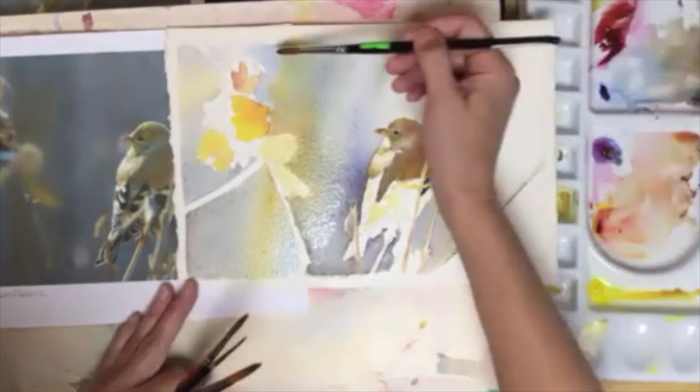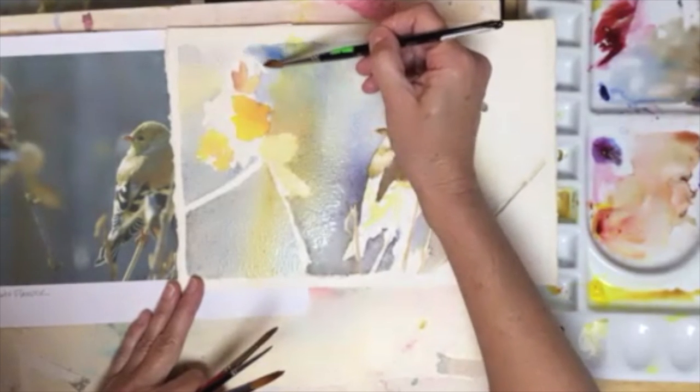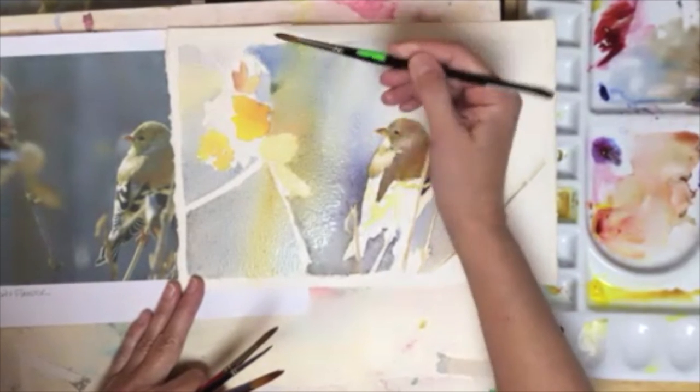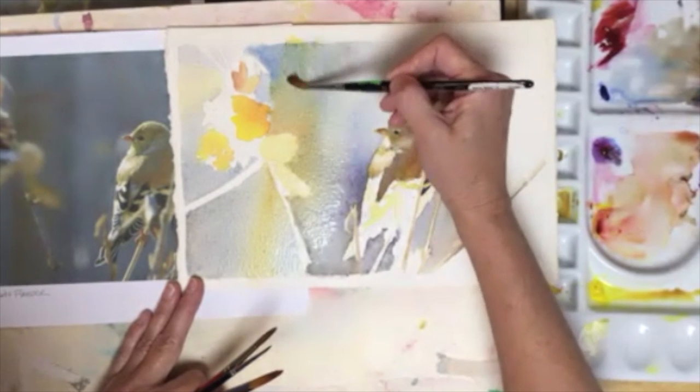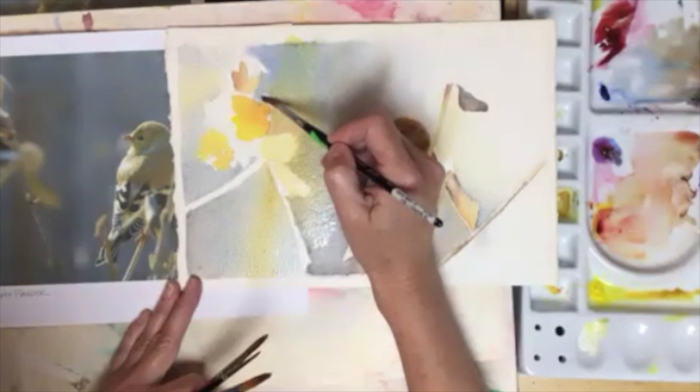I've got a bit of a hard line happening here. So I take my dirty water and pull it over to that corner. I had a bit of blue on that brush — I thought it was a clean brush. But I don't really mind because this whole painting is built on neutrals. That might give you a bit of an insight into how to start doing this side of the painting — bringing this all up. It's going to be much darker later.